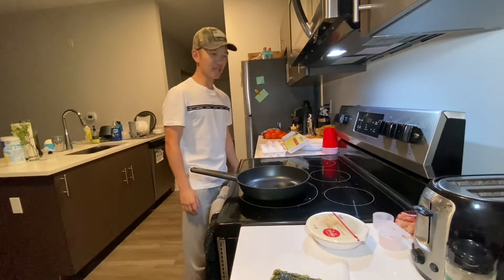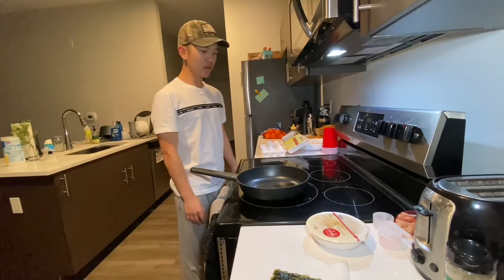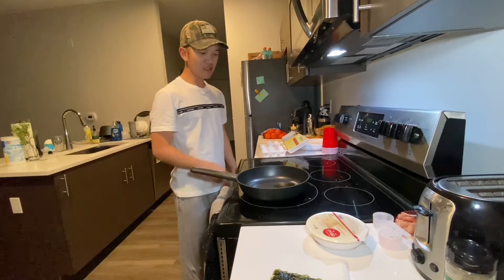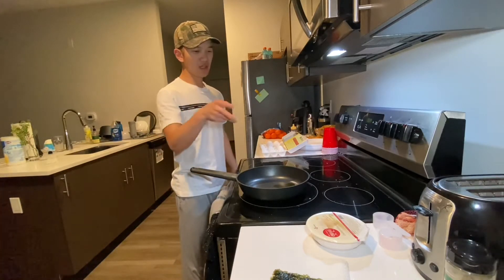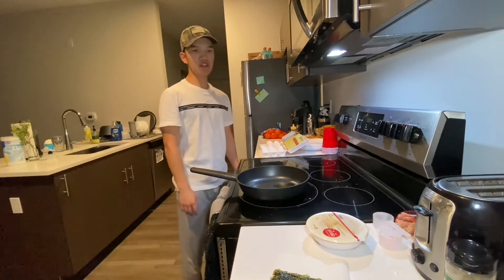So tonight we're making something pretty straightforward. Basically going to make three eggs, put them in a pan on top of rice, and then dried seaweed on top. Let me show you what you're going to need.